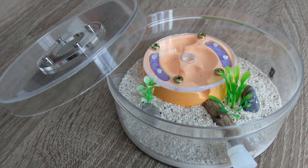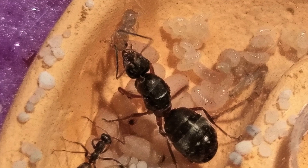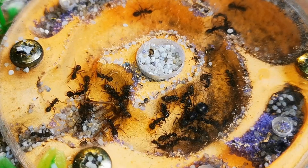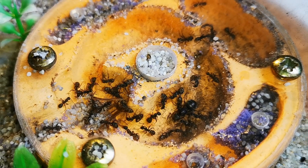In today's video, I give you an update on the first pet ant colony of this channel, that of our Serviformica Cunicularia queen ant, right after the intro.